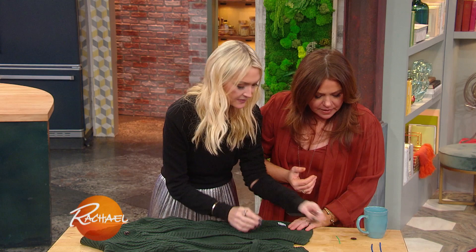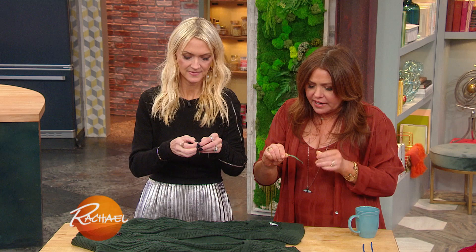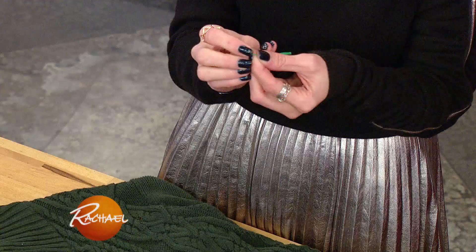So take a twist tie — very simple. You can find one of these anywhere, we found these in your kitchen, obviously. Or floral wire, like I have floral wire for when you decorate or make wreaths and stuff around the holidays. You're basically using this as your needle and thread.